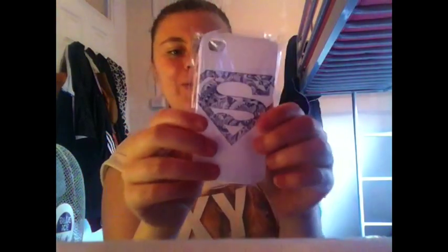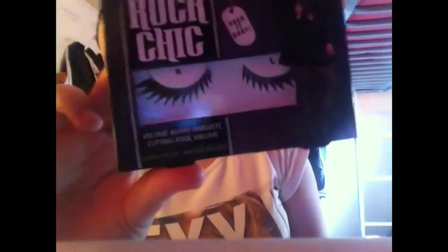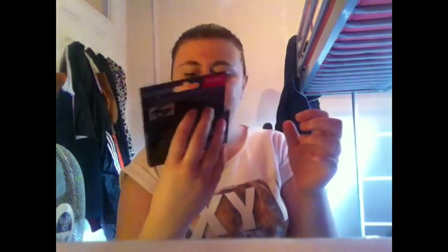Next is this little pink package. She's got me a Superman phone case — I've seen this on eBay and I've been wanting to get it for ages. She knows I've been addicted to Superman, and she's bought me this tribal design Superman logo phone case. Love it, love it, love it — thank you so much. Next is another pink package. It's Fix and Fabulous Rock Chick Eyelashes — Bonjour Paris. I've been looking for some eyelashes to try and these look good — thin at one end with a big flick. It comes with glue.